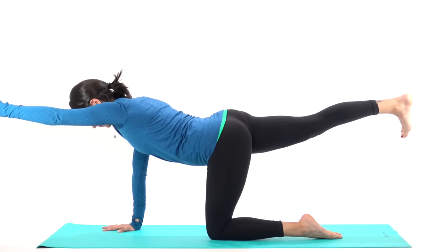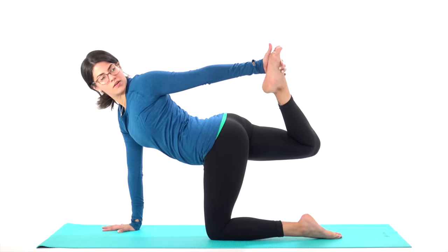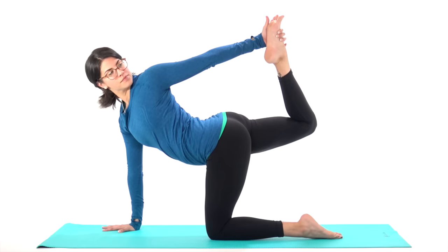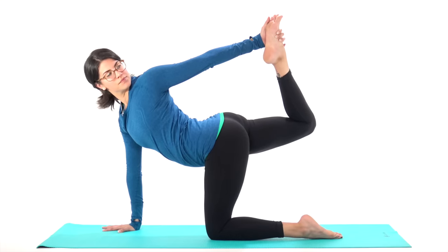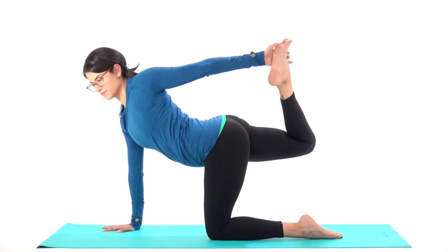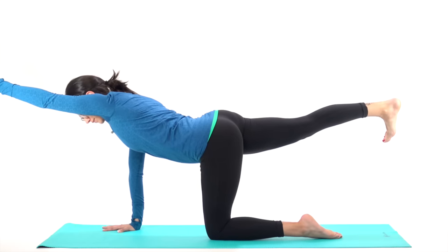Bend your right knee and reach back with your left hand to grab onto your foot. You can always use a strap or a towel to lasso your foot in. Lift your right knee up, lift your right toes up towards the ceiling. Roll your shoulder open — three, two, one. Good job. Gentle release. Reach your arm and leg out long, hold for a moment, and then come back to your tabletop.